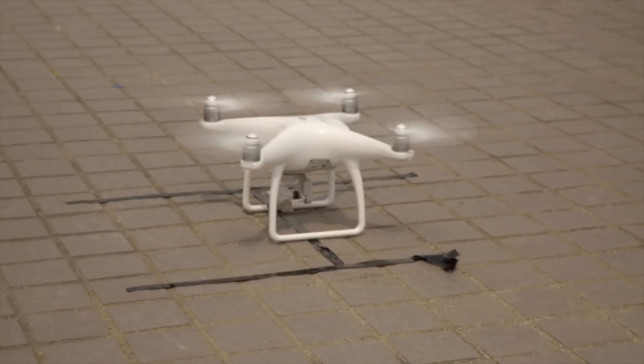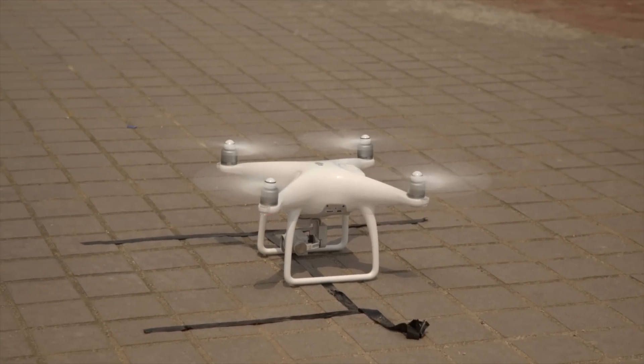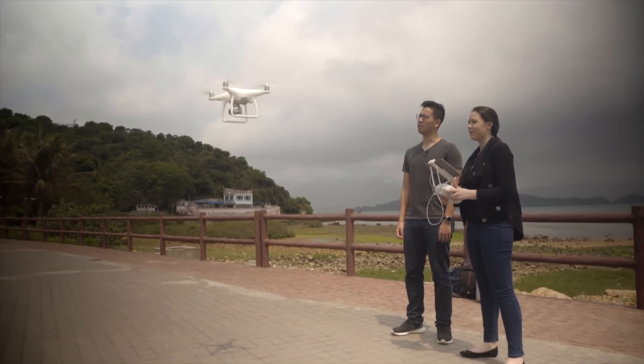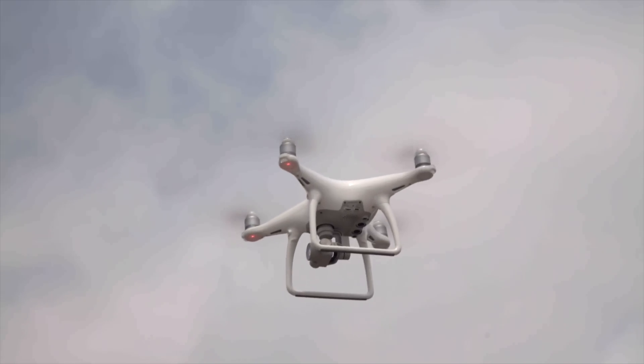Oh, the helipad! The helipad is taking off. All right, let's do this. Success! It's off the ground and I didn't crash it. Let's just take a look around first while I get the hang of this.